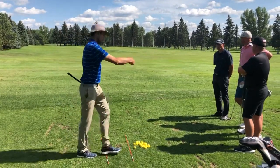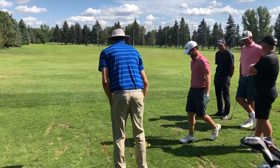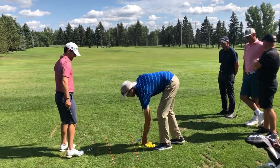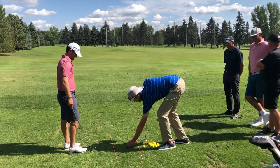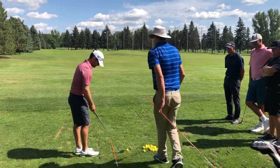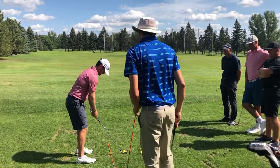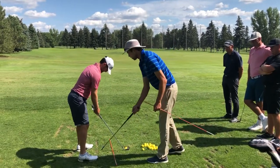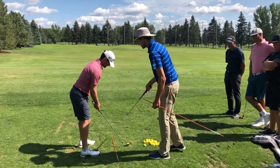Okay Jeff, come on up. Do you want to hit a draw or a cut first? Alright — we've got our path going along here, and I just need the face a little bit open in relation to this path. We've set our feet open to get the path going left.